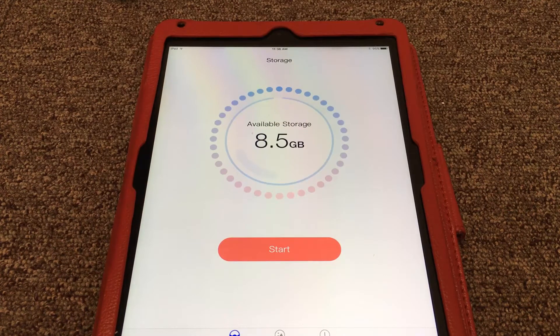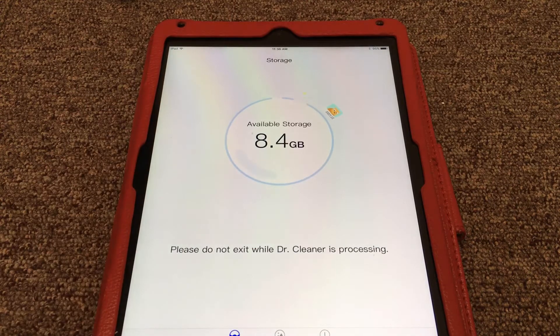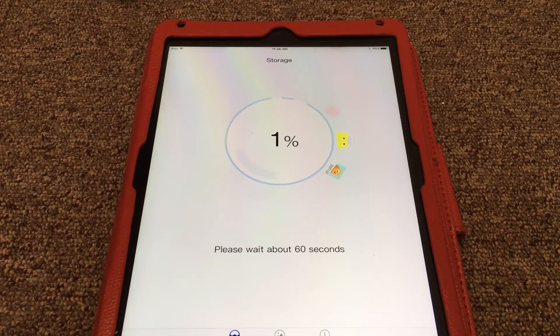Now I am inside of the application Dr. Cleaner and I simply press on Start and wait for the cleaning process.